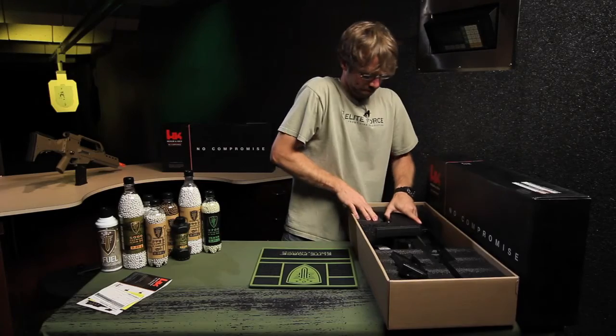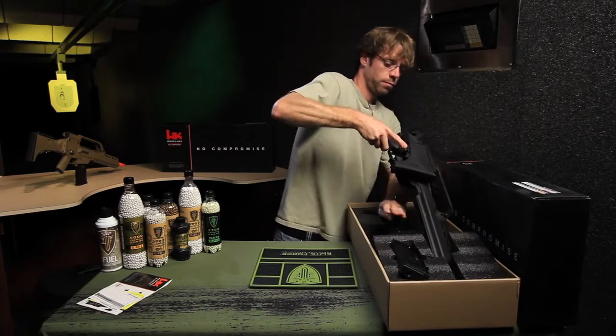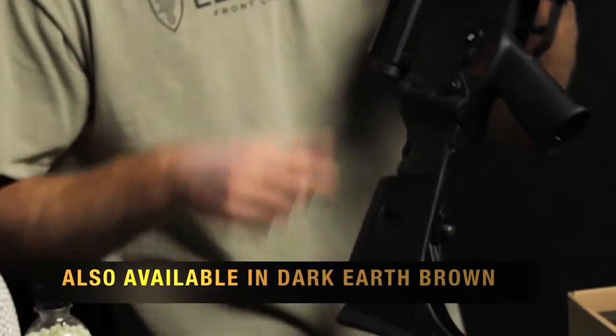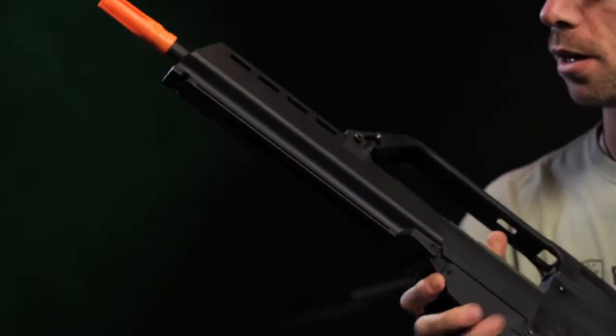Everybody gets a high cap mag. The gun itself comes complete with a full fiber body, metal barrel. The shroud itself is grooved for bipods.